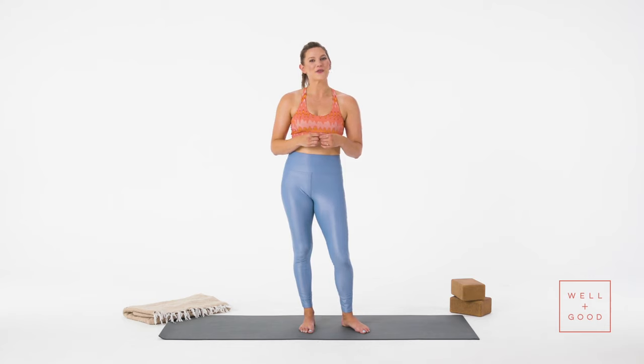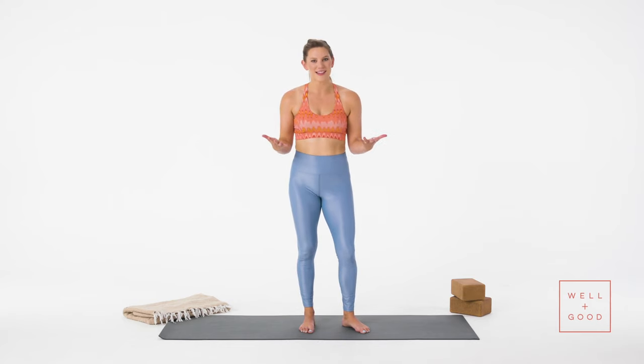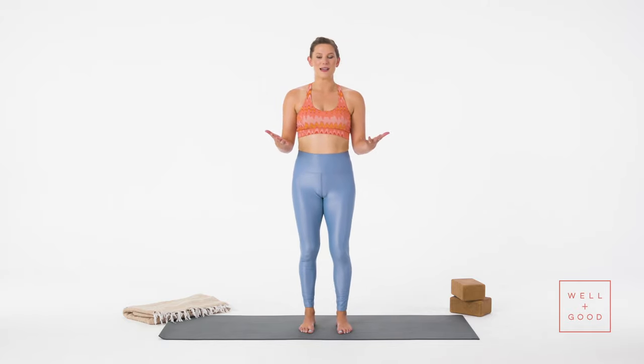Hi y'all, I'm Tess. This is The Right Way with Well and Good. Today I'll show you the right way to do a sun salutation. In vinyasa yoga, which is a lot of what we practice today, you'll start with a sun salutation or Surya Namaskar in Sanskrit if you've heard a teacher say that.